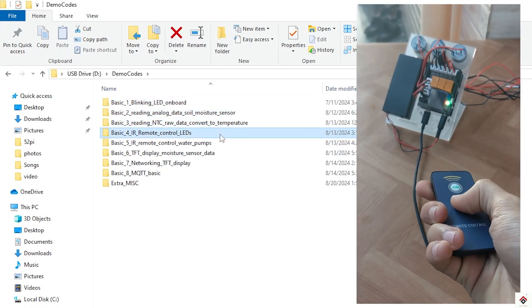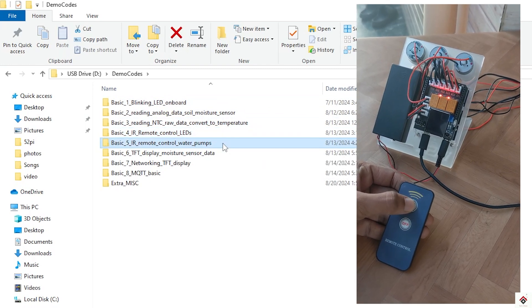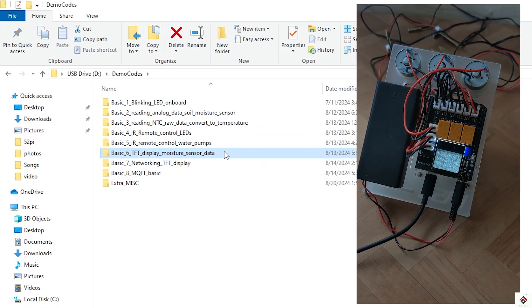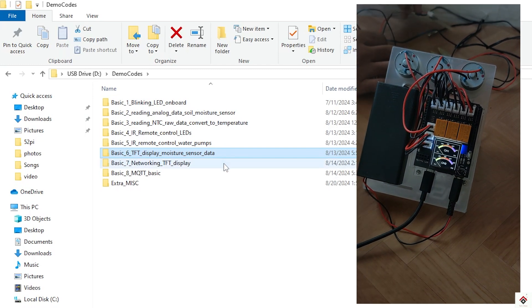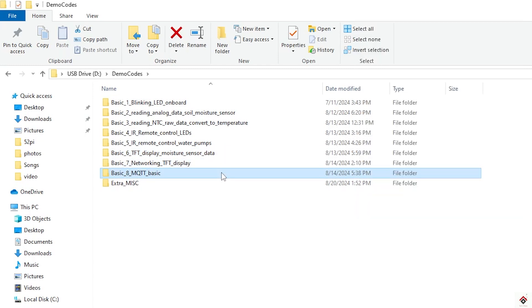There are also files for using the IR remote to control LEDs and water pumps, displaying sensor data on the TFT screen, and on the networking side, using the Wi-Fi on the Arduino board along with IoT cloud platforms. The intention is to get learnings from all these basic codes, combine them.